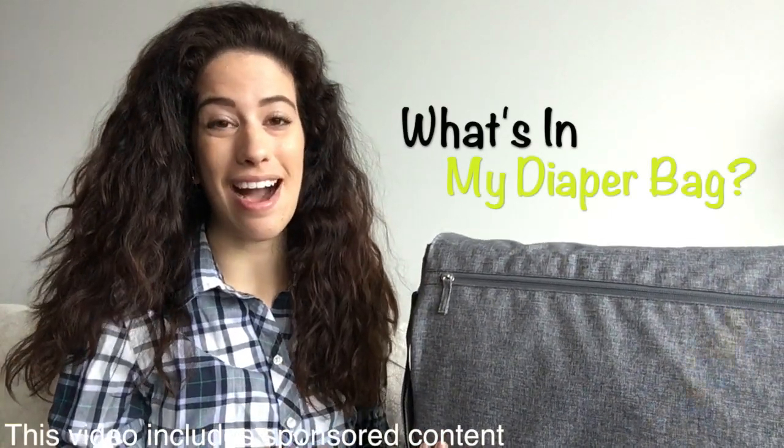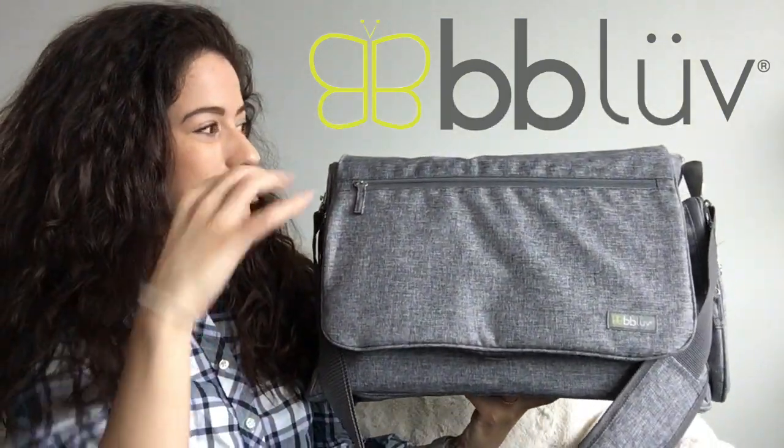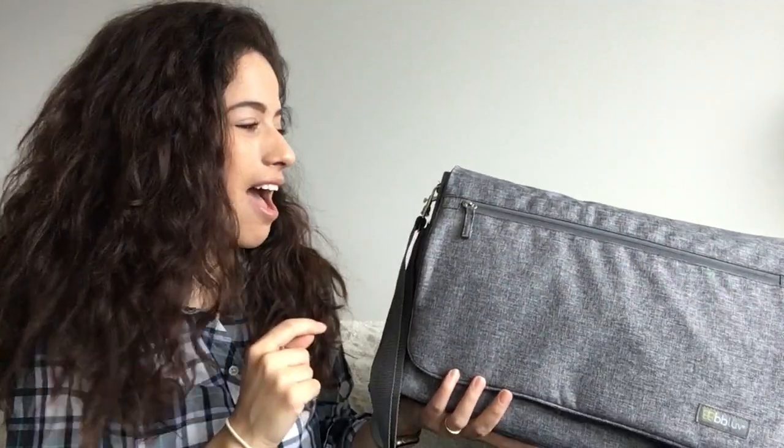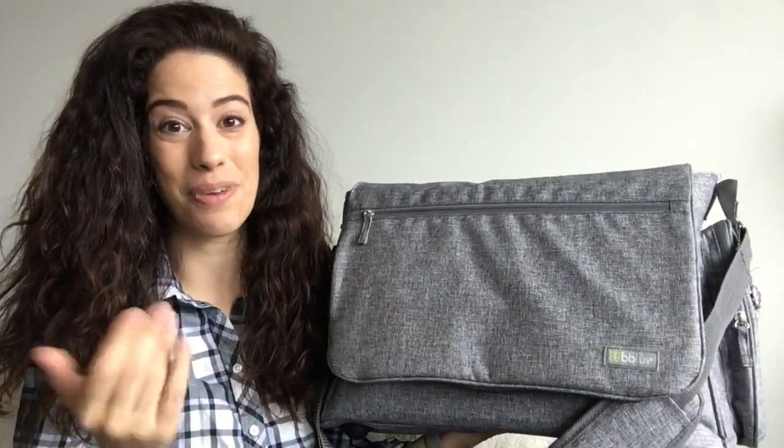Hey guys, welcome to What's in My Diaper Bag. I am featuring the BB Love diaper bag today and I'm going to show you guys all of the features and different accessories that it comes with. I'm super excited about this bag because it is going to be a great bag to transition to a mama of two. So no, I'm not pregnant yet, but I will be hopefully soon. This is a sponsored video, so thank you BB Love for sending this to me to try out.